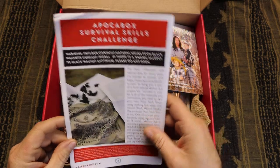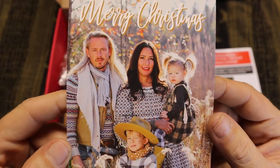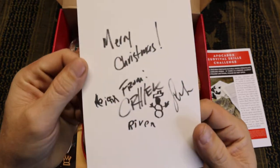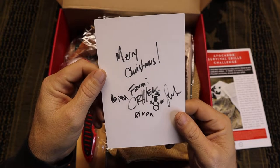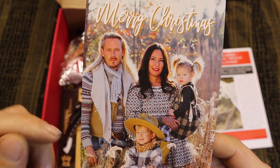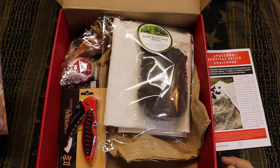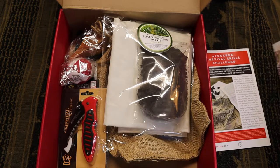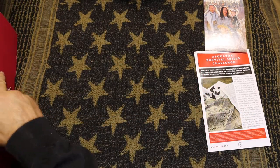Alright, so this is the card that tells everything. That's Creek Stewart — I guess that's his family. Merry Christmas. Oh, it's handwritten. That's pretty cool. Yeah, that's Creek Stewart. He's the guy that owns Apoka Box. He's a bushcraft guide and stuff like that. That's pretty cool, being that it's handwritten and everything. I'm going to set this off to the side and let's just open this up and see what we got.